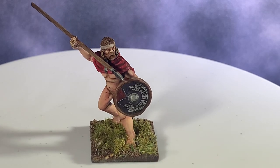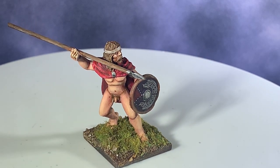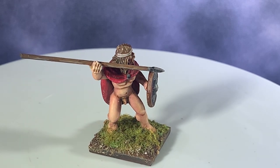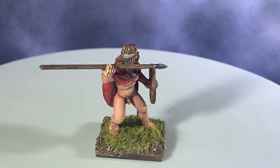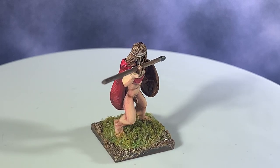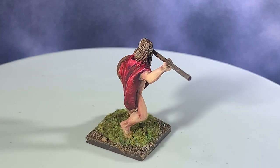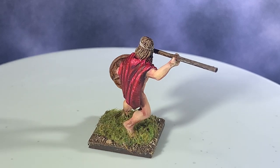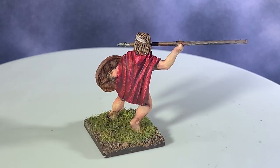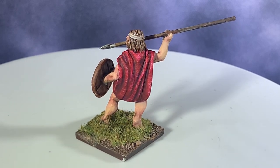Welcome back everyone. Today I'm going to be reviewing the new Scale 75 Artist Acrylics range, specifically their skin tones. This was out on Kickstarter a while back. They are some heavy-bodied acrylics made especially for miniature painters. They're a little thinner than professional grade artist acrylics you might find at a Hobby Lobby, but they're great - you can use them in an airbrush, water them down, and glaze with them.